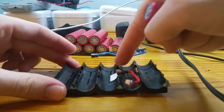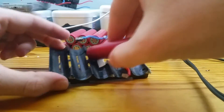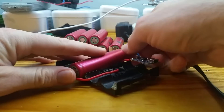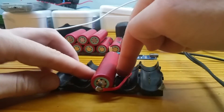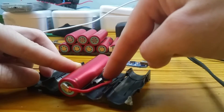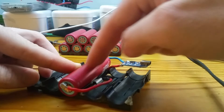I glued the thermal limiter back into the housing and soldered up the leads. Plug it in, and if the cell gets too hot and starts to go critical — if it's a bad cell or whatever — the thermal limiter will trip and stop the power from charging the battery, disconnecting and allowing the whole thing to cool down.